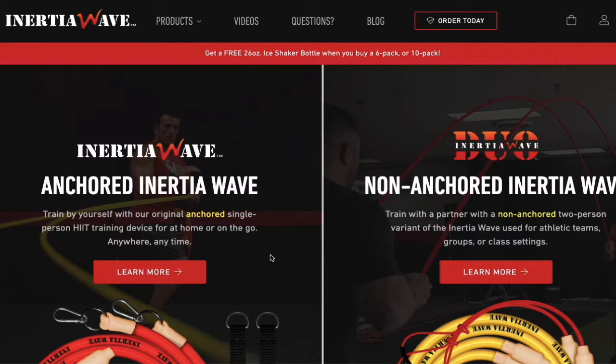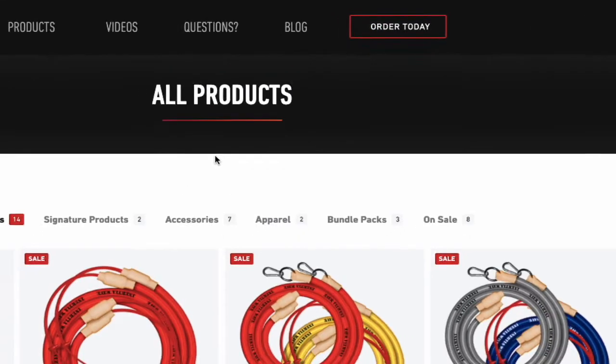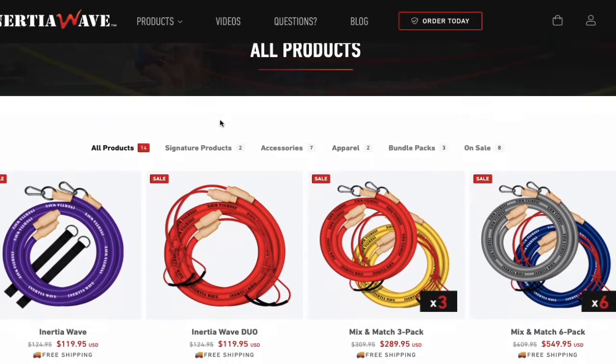Very simple. When you get to the Inertia Wave website — I'm going to leave the link below this video — just go ahead and select the product. You do that by going to 'Order Today' up here on the top. Click 'Order Today,' then select the product you want to buy. They have several bundles or just a single product, and you can still get a discount on all of them.